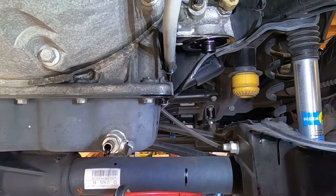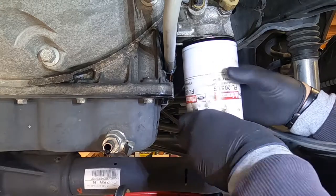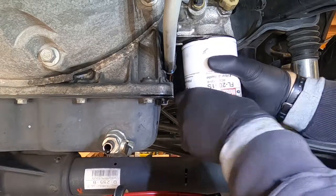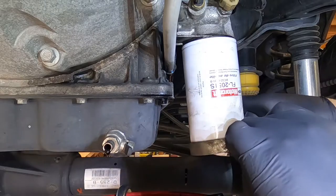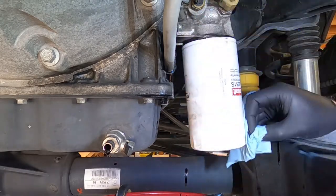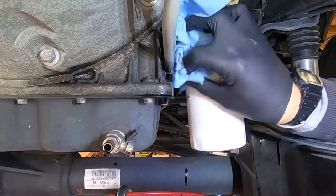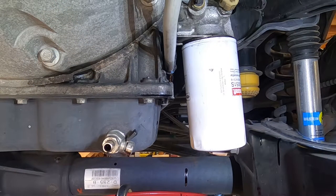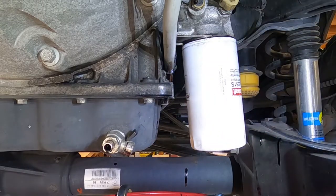Let's put the filter on. I always go as tight as I can get it by hand, and then another quarter turn with the wrench. Quick wipe up while we're under here. We'll shut the valve. One drawback to that valve is it seems to take forever for all the oil to drain out. All right, that's everything we've got to do under the truck.